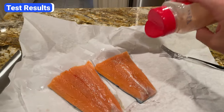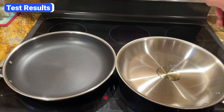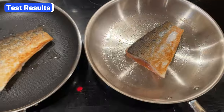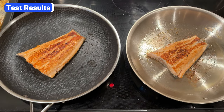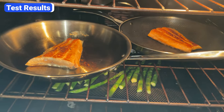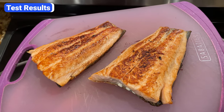First, I seasoned two pieces of salmon with salt and garlic powder and preheated both pans for the same amount of time at the same temperature. Once the pans were hot, I greased them with the same amount of oil. Then I placed the salmon skin side down and let it sear for a couple minutes. After flipping the fish, you can see a nice sear and color on the skin side of both pieces. After flipping again, you can see the color on the flesh side. Once the fish was seared, I placed both pans in the oven to finish cooking. After about four minutes, both pieces of salmon were done. Both Hexclad and Allclad did a great job searing and roasting the salmon — the outside had good texture and color, while the inside was cooked just right.